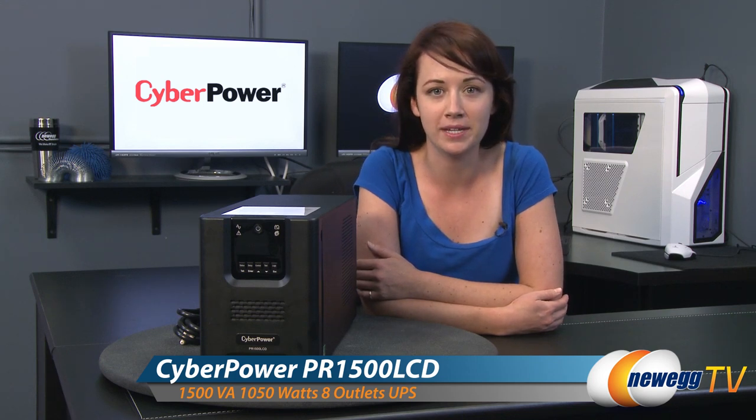Hello everyone, you're watching Newegg TV. I'm Jennifer and today I'm going to be giving you a product tour of the CyberPower PR1500 LCD UPS.